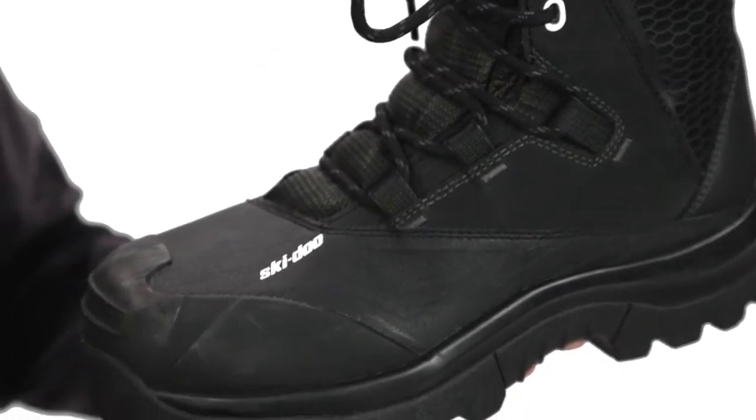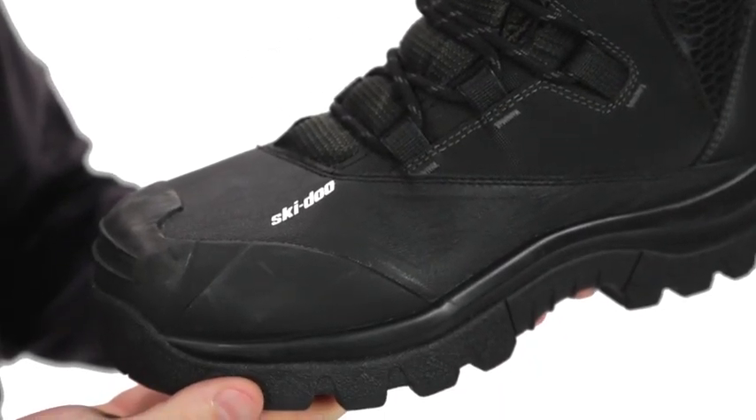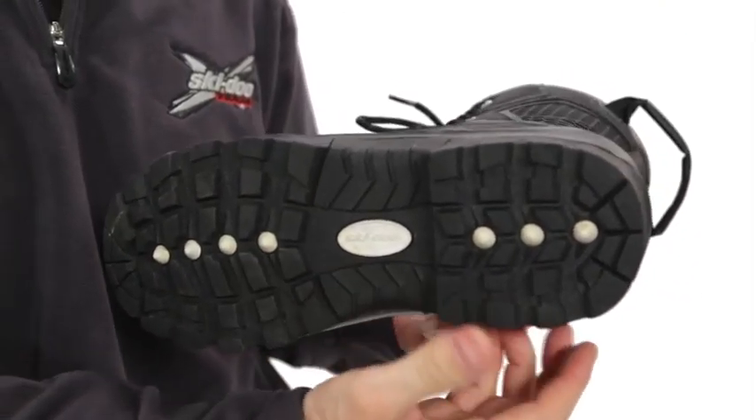The sole is made of a tough rubber that is softer than many other boots on the market for excellent traction, and its tread pattern sheds snow easily.